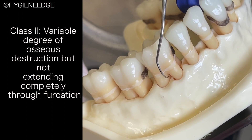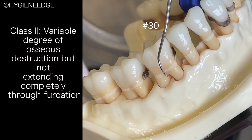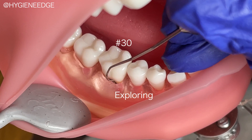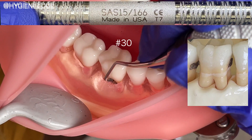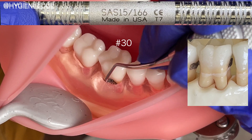For a more advanced furcation like a class 2, using a longer shanked instrument like a Gracie is key. A toe is needed to protect the cementum since we're working on this softer tooth structure. Since these class 2 furcations are covered with gingival tissue, instrumentation is all completely by feel.